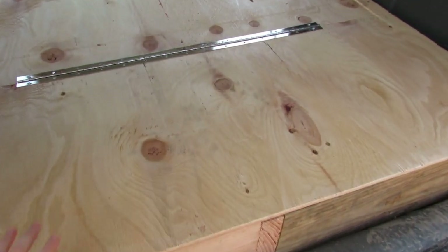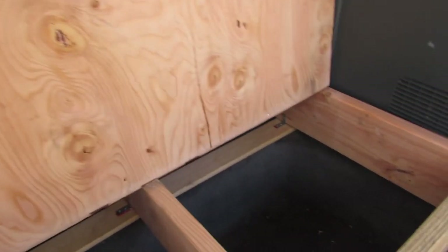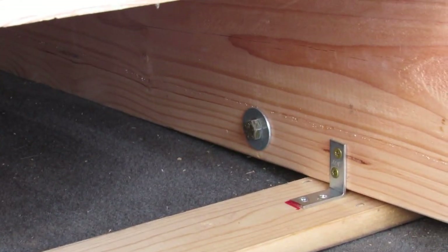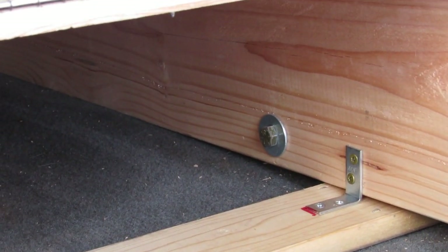To take the bed frame out, all we have to do is open up here. As we showed you, we have it bolted where the seat belts were bolted. Nick's gonna take those bolts out and then we're gonna remove the bed frame.